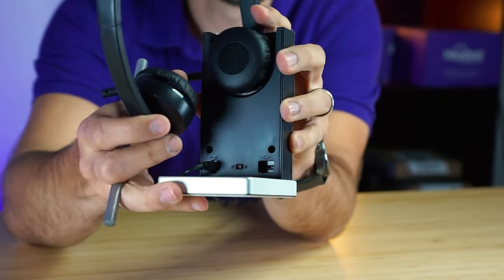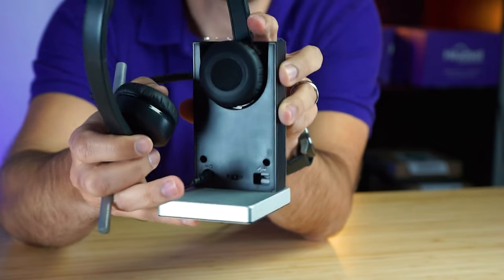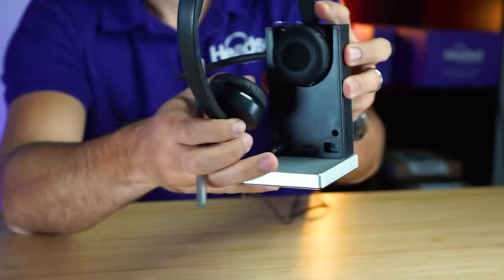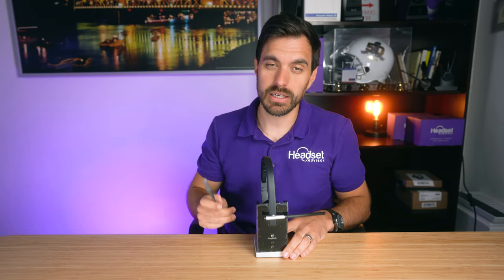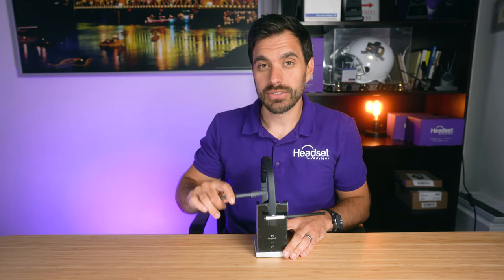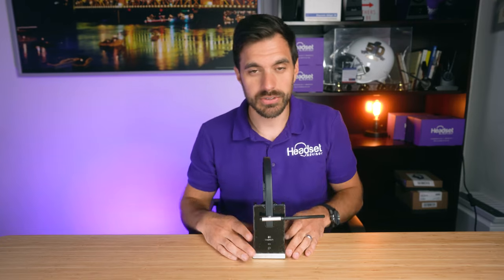There's an adjustment on the back of this charging base that says W and N, which stands for wide band or narrow band. The tests were done on wide band audio to get the best possible sound. But as a disclaimer, wide band does consume more battery life. If you want more battery life you'll need to put it in narrow band, but you sacrifice audio quality — just something to be aware of.